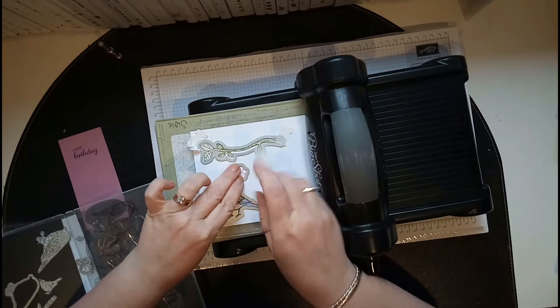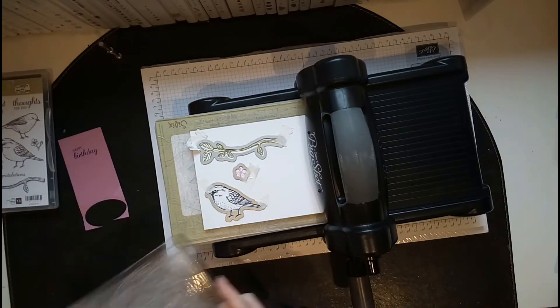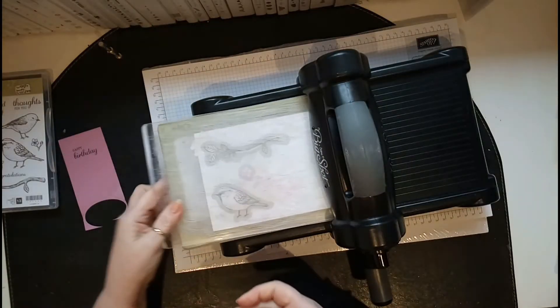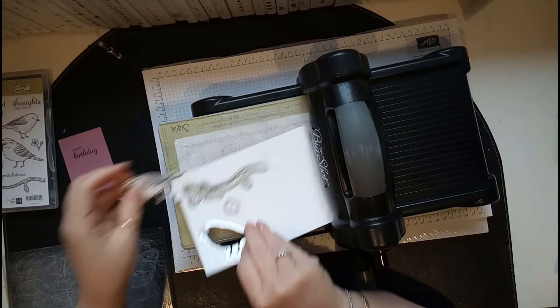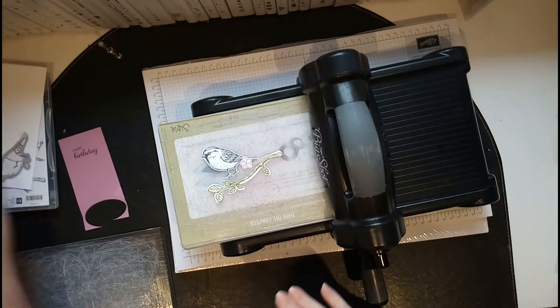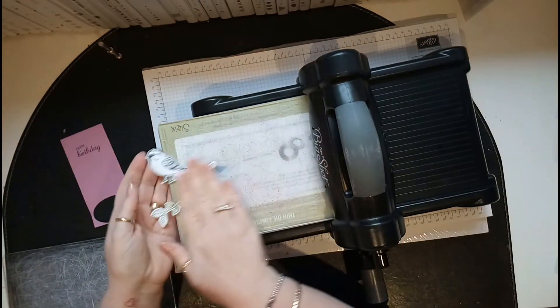Find the little flower die and stick that on there. Run it through the Big Shot — all that crackling is normal, you're not breaking anything. There's the bird, there's the flower, and there's the branch.